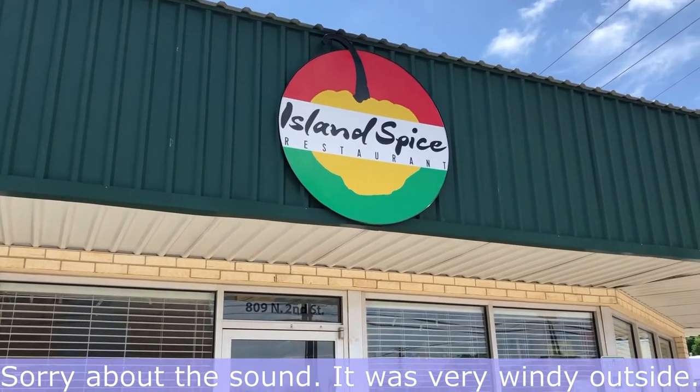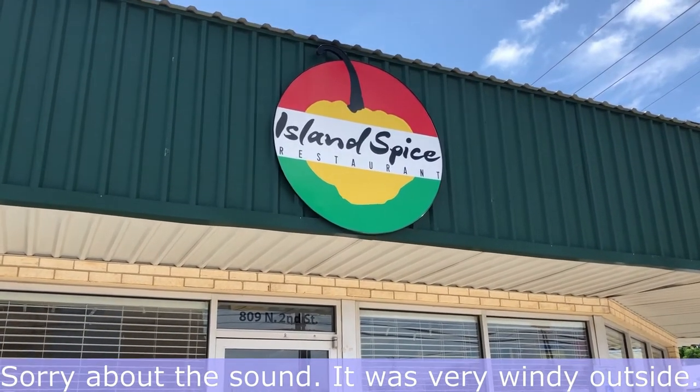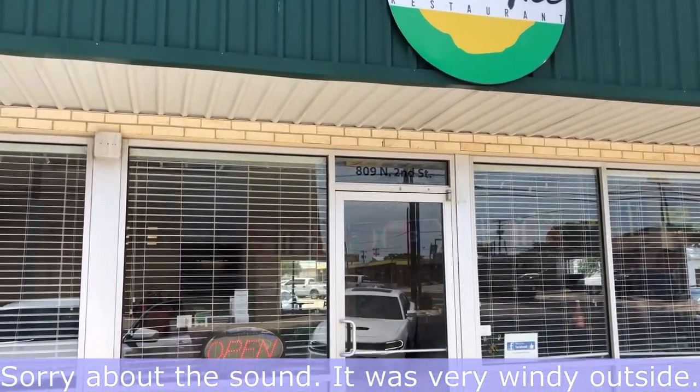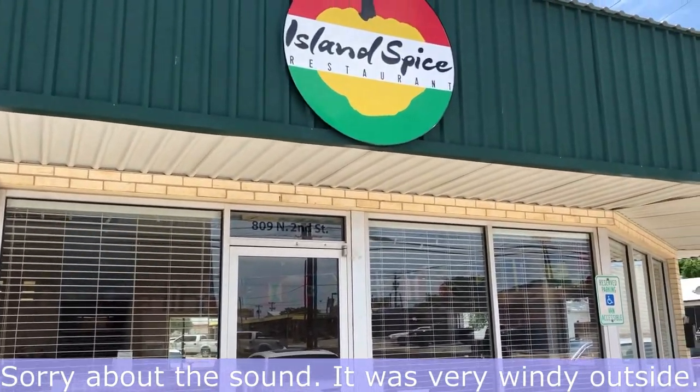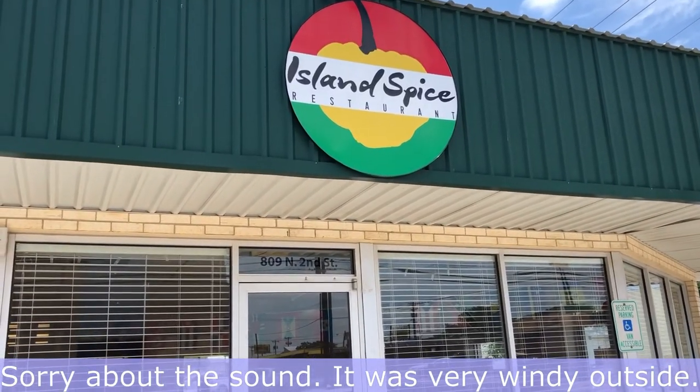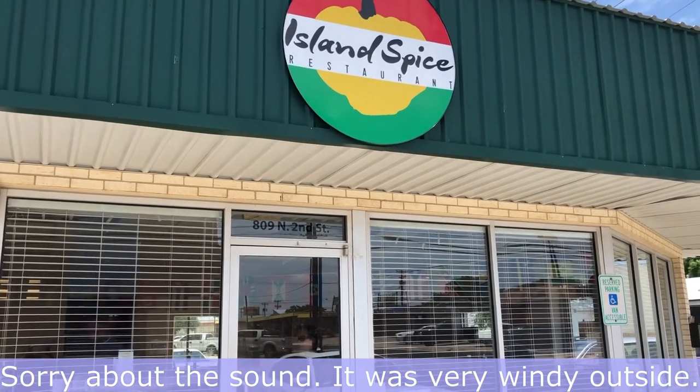Hey guys, welcome back to another week of what's for dinner. My name is Andrea. We are doing some traveling this week and we are getting ready to stop here for lunch, so let's go in.